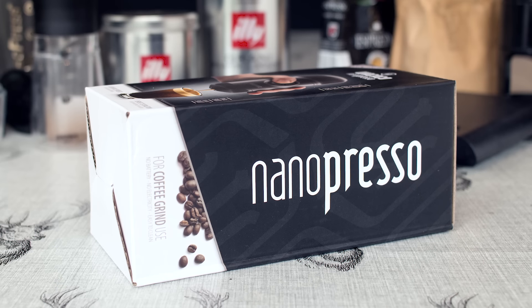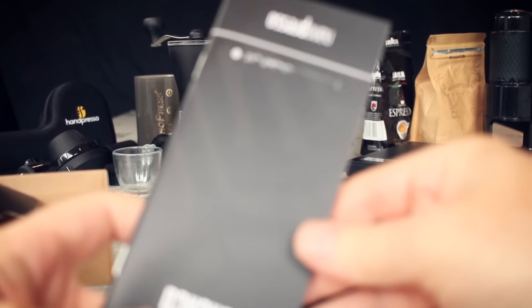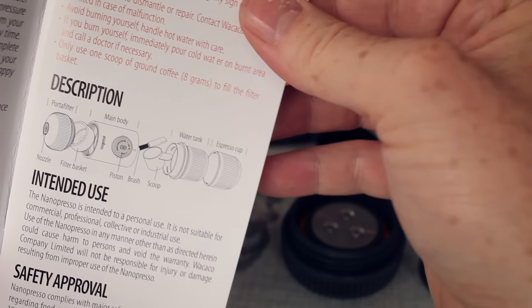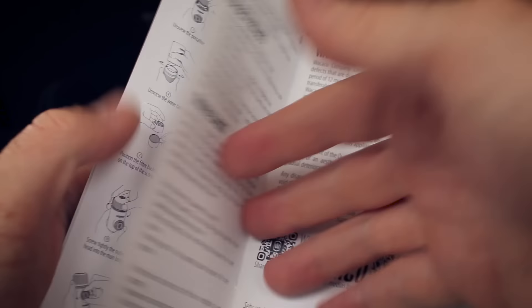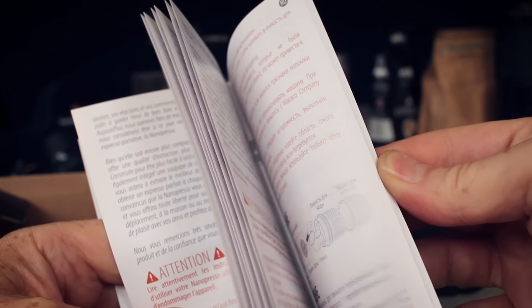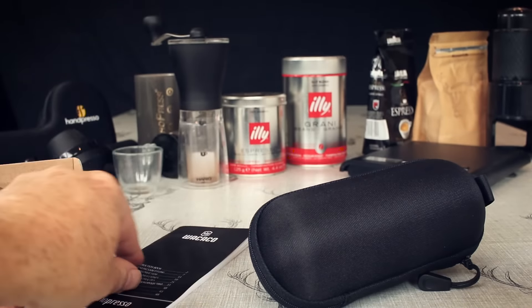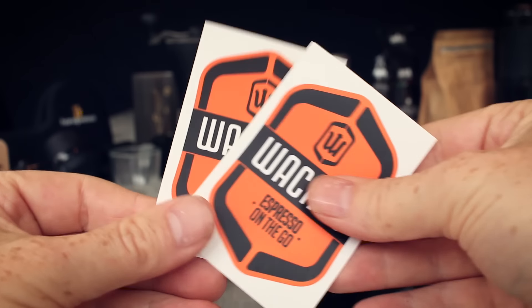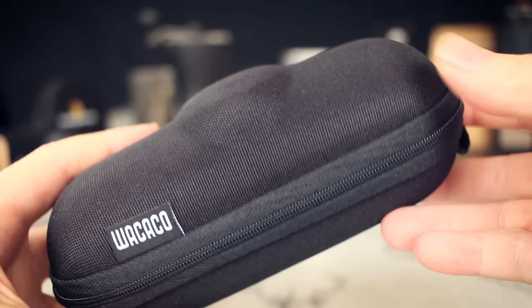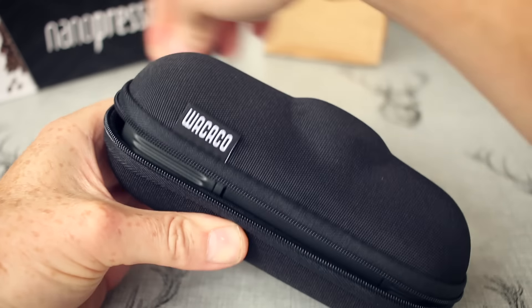It comes in a nice compact but well put-together retail box. Inside there's a user manual which is really well illustrated with a great instructional guide, and it's basically in every single language you could possibly think of. There's also a warranty card and a couple of stickers. The case is bang on — very compact and it fits in there perfectly.